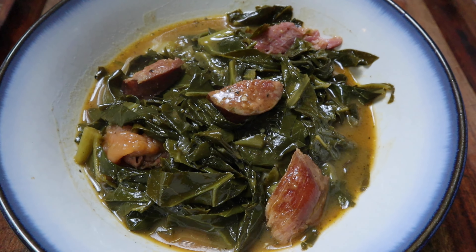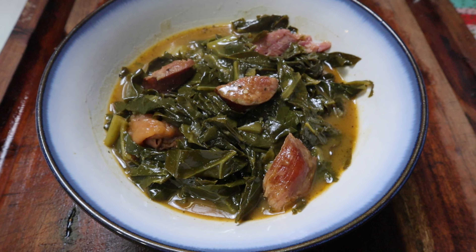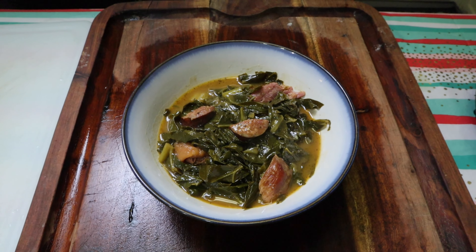I'd add some more Andouille sausage and maybe even more of our broth, but other than that it still turned out very, very good. I'll probably have to do some more tweaking next time. If you want to see how we did some other collard green recipes, we'll put that video off to the side and down in the description below. Until the next video, let's grow together.